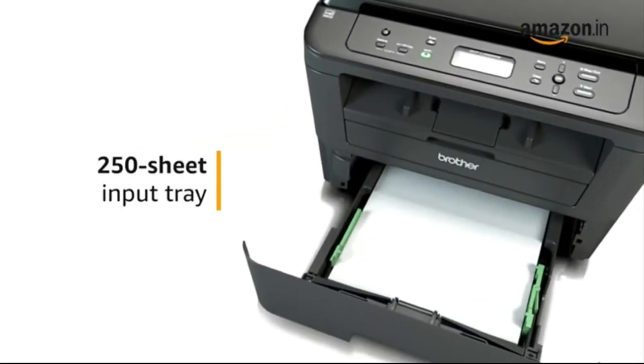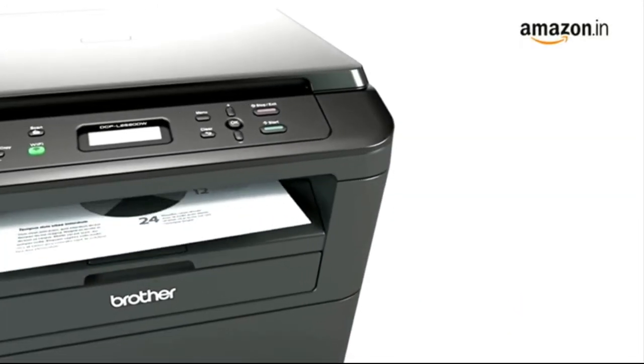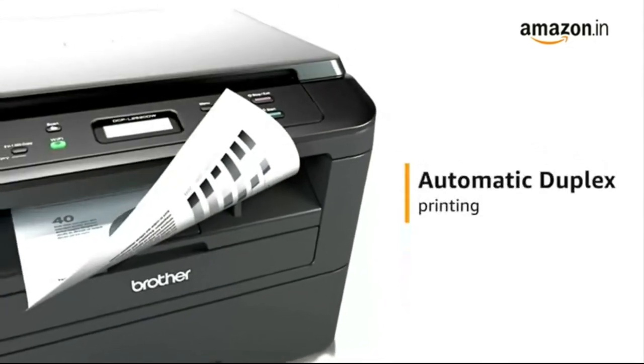Use the 250-sheet input tray to quickly print multiple pages. Print professional two-sided documents and booklets efficiently using the automatic duplex printing feature.